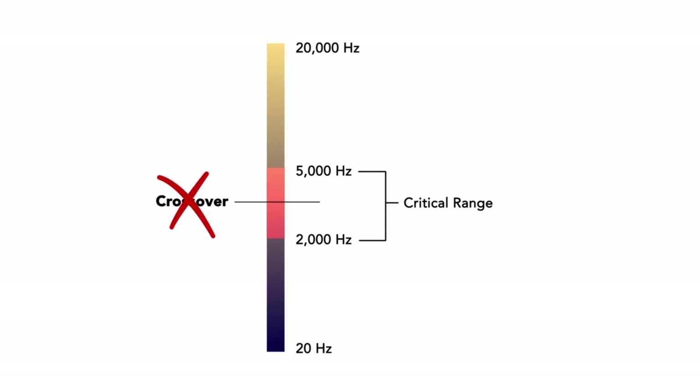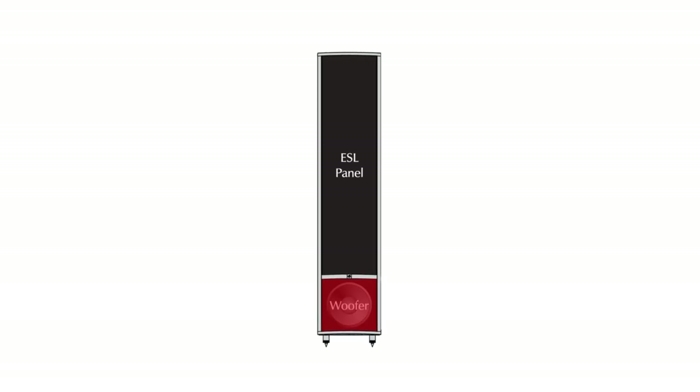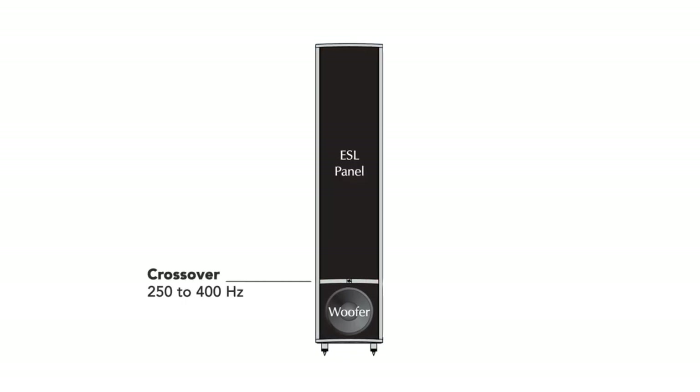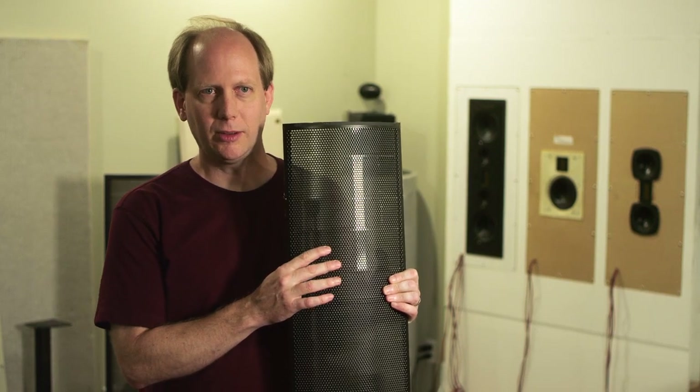Between 2,000 and 5,000 hertz is where we do most of our listening, and unfortunately most manufacturers build a crossover right at that point — that adds coloration to the sound. The diaphragm of an electrostatic can cover from beyond human hearing way down into the bass area. Therefore there's no need for a crossover right where your hearing is at its greatest. For our hybrid speakers, the sound is split between a woofer and the midrange and tweeter are all put into one transducer, so we only have one crossover. This gives us a good combination of deep bass with the precision of the electrostatic transducer.